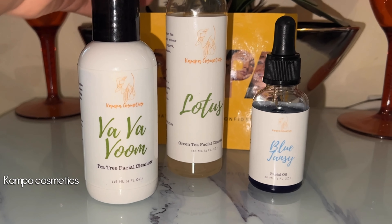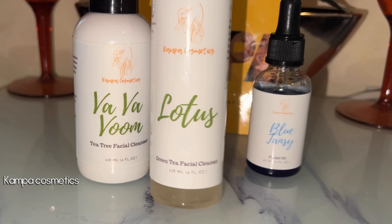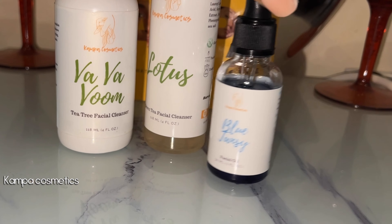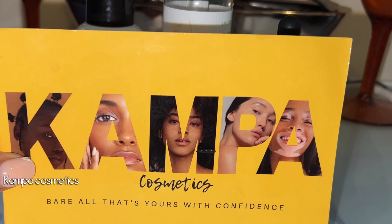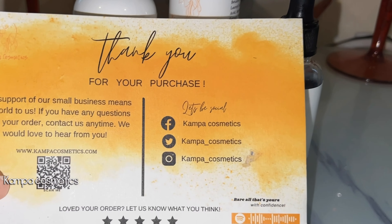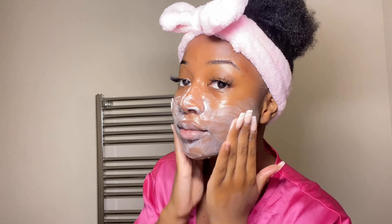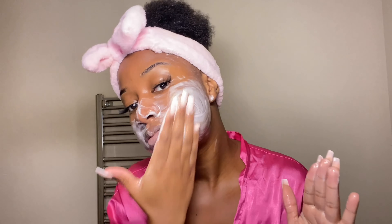For the past few weeks I've been using skincare products from Kampa Cosmetics, and these have become a huge part of my routine. If you're new to my channel, you'll know how much I love tea tree oil and natural products — this company ticked all the boxes. Firstly I'm using the tea tree facial cleanser, which I absolutely love. I'd been looking for a tea tree-based cleanser for the longest time. A really big thing is it also has salicylic acid, which is a great acne-fighting ingredient. I really like the combination of tea tree oil and salicylic acid — this product has reacted really well with my skin.